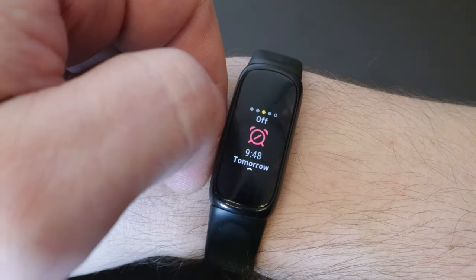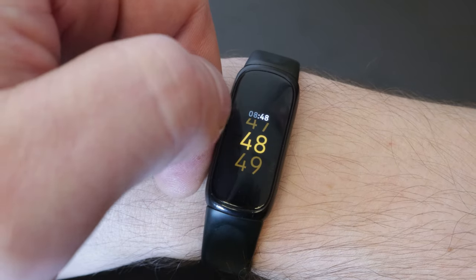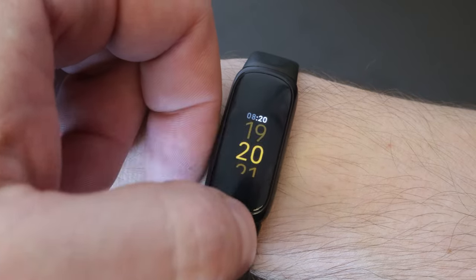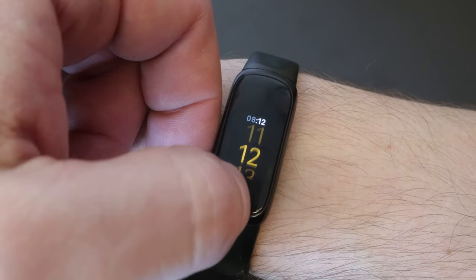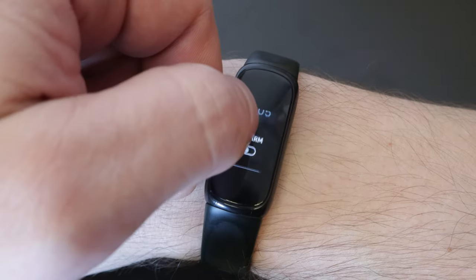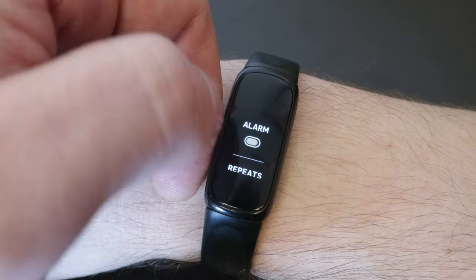One thing I'm really happy to see is that the device now supports in-built alarm setting. This may seem trivial, but you used to have to go into your phone to set an alarm so you could have a silent alarm on your Fitbit. Now it's just nice to be able to set that within the device itself — something the Inspire 2 was not able to do; you had to go into the app for that.